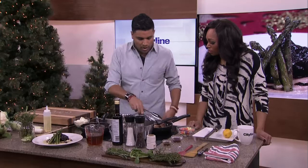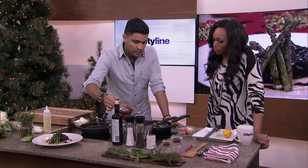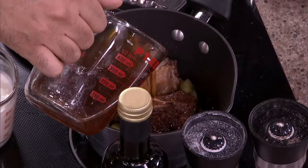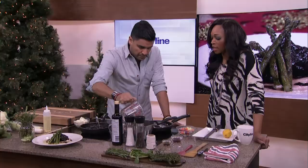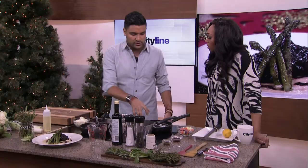Back into the pot goes the meat, just like this. Then you just top the meat off with beef stock. If you can't make beef stock or chicken stock at home, you can buy the organic ones — they're all over the place now. Organic, local, sustainable — all those kinds of things are really, really popular and really, really necessary.